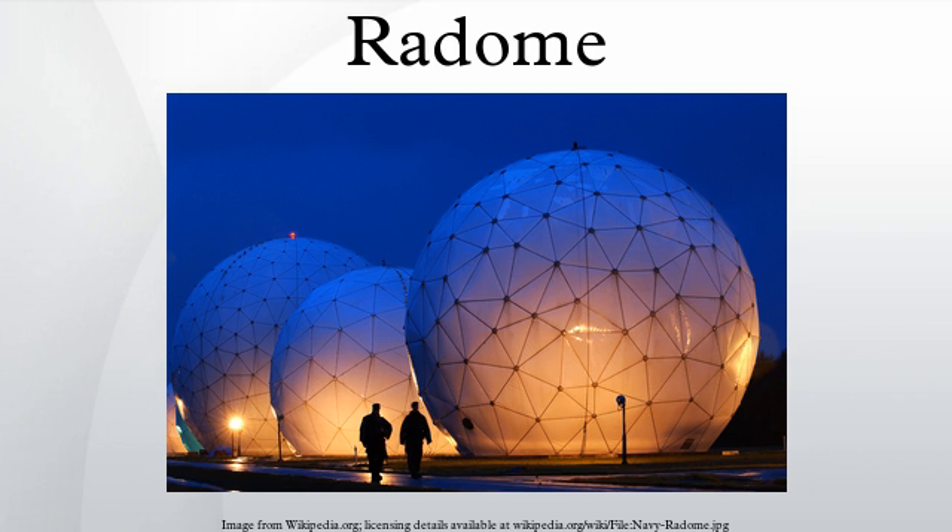For maritime satellite communications service, radomes are widely used to protect dish antennas which are continually tracking satellites while the ship experiences pitch, roll, and other movements. Large cruise ships and oil tankers may have radomes over 3 meters in diameter covering antennas for broadband transmissions for television, voice, data, and the Internet, while recent developments allow similar services from smaller installations such as the 85cm motorized dish used in the ASTRA2 Connect Maritime Broadband System. Small private yachts may use radomes as small as 26cm in diameter for voice and low-speed data.